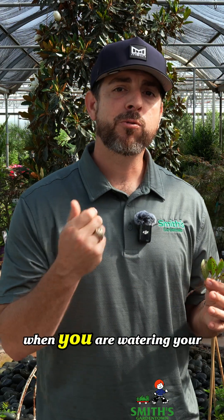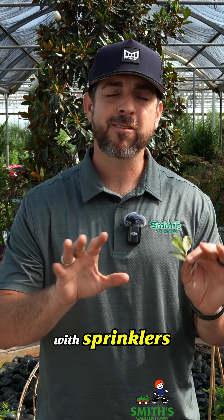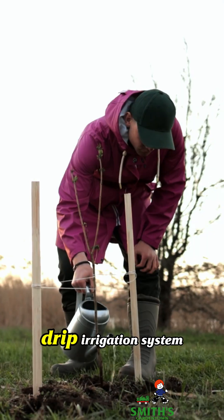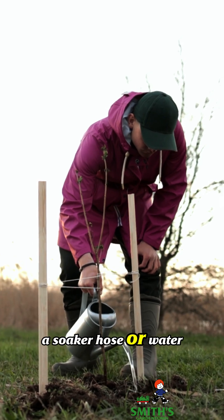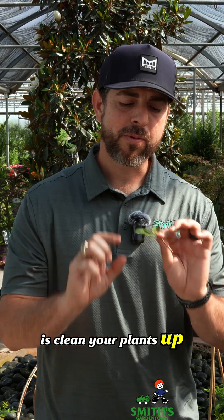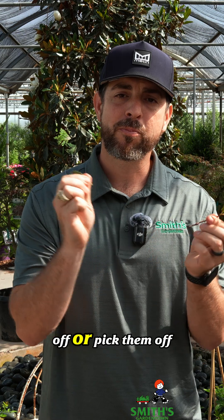You need to be careful when watering plants like these that they're not getting sprayed with sprinklers, because that can continue to spread the disease. It's better to use a drip irrigation system, a soaker hose, or water by hand making sure to focus on the roots. Next, clean your plants up — if you have a lot of leaves that are severely infested, prune those off or pick them off.